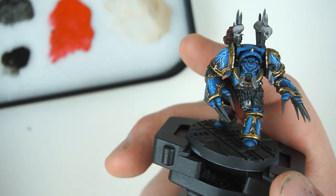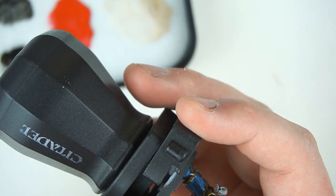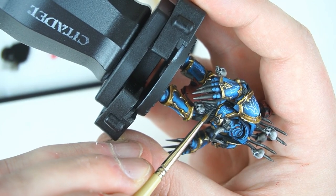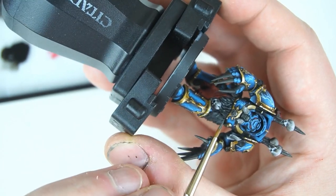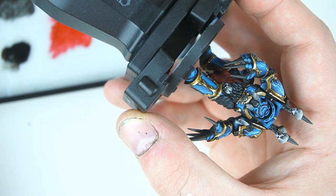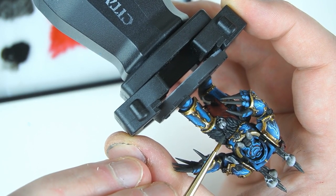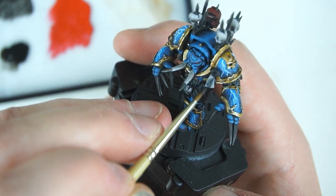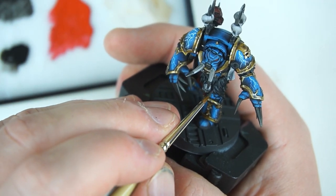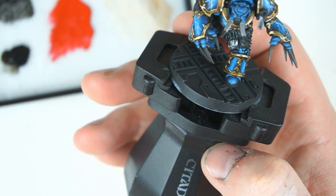Work your way around edge highlighting all this fur with your Skaven Blight Dinge. It's starting to give a bit of life to that fur, but like I mentioned we don't want to overtake any other aspect of the model. I'm dragging the edge of my brush towards the top of the hair, not going towards the tapered end. Every now and then you can't get your brush in for an edge - in those cases just do your best to get a fine highlight along the edge of the fur.